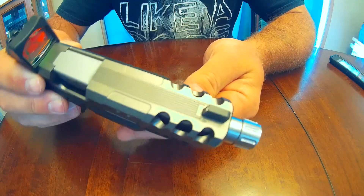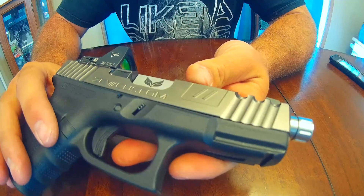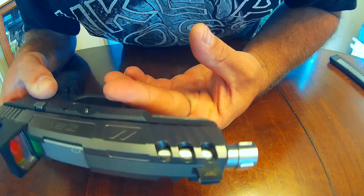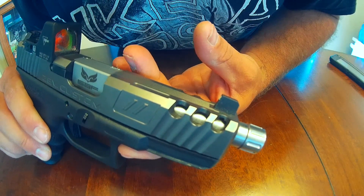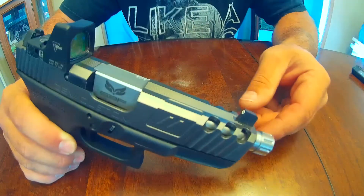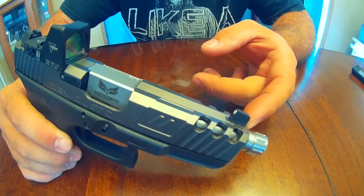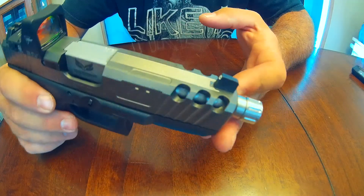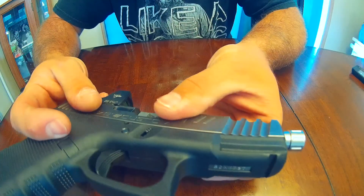The finish on this slide is incredible. It does have the S3F Solutions barrel in there. This is a ZEV Spartan in titanium gray. You can see the ZEV branding on the side. I've already showed you guys how the barrel looks through that slide — the finish on the slide is amazing.